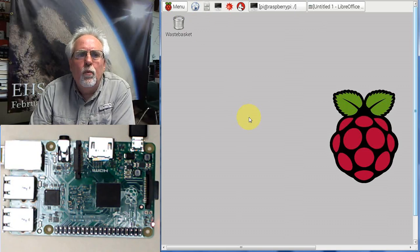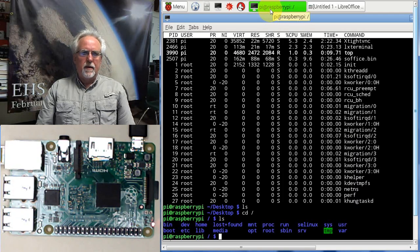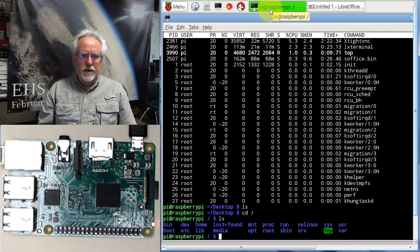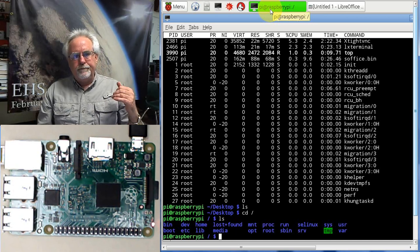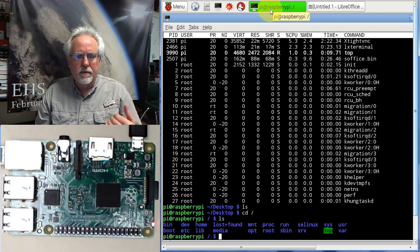We will show you how to get this stuff going. But when we start, we're going to be booting up in the terminal window and really learning something. Because if we just go into the Windows-like environment, you might as well just buy a laptop. To really learn the system, you need to learn how to operate a computer from the terminal window.